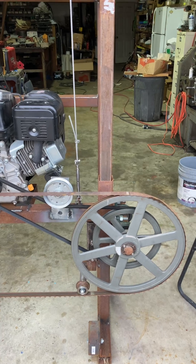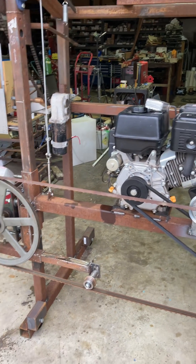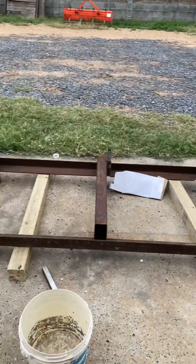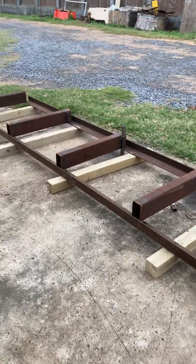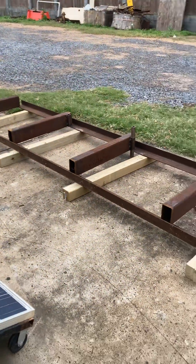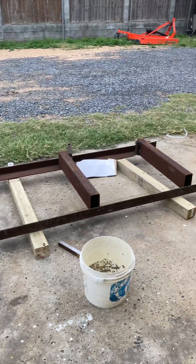Stick around for the final build, final welding job. We're going to get it on these tracks — let me show you the tracks out here. There's my tracks, got them almost finished up — everything but some paint, little touch-up welding, some stops on the end. And we're going to put that old sawmill up on top and see what it does.